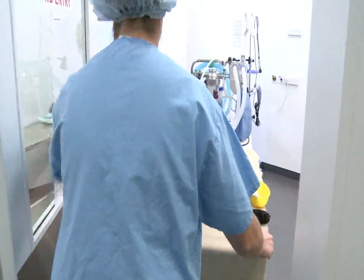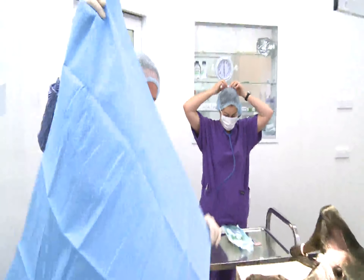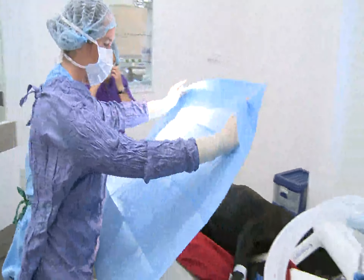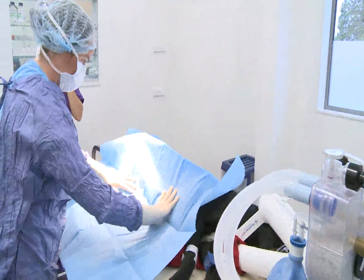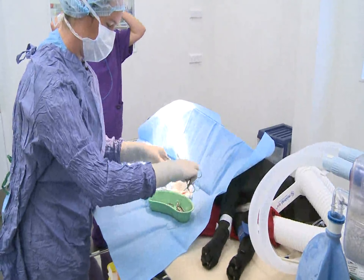So we'll take him through into theatre now. First of all, we need to put a drape over our patient to hide all the other unclean bits. This is my surgical kit that I'll be using to do the surgery.